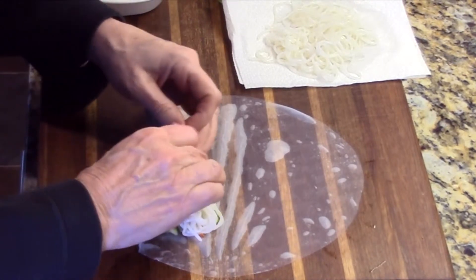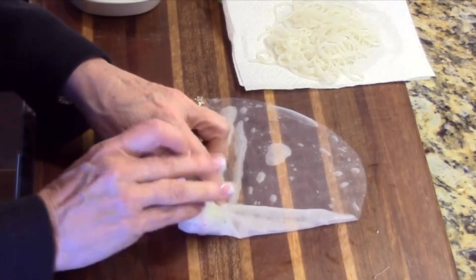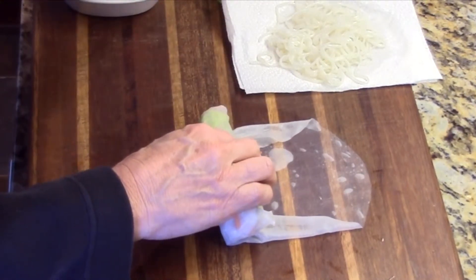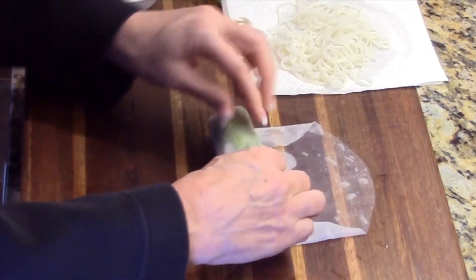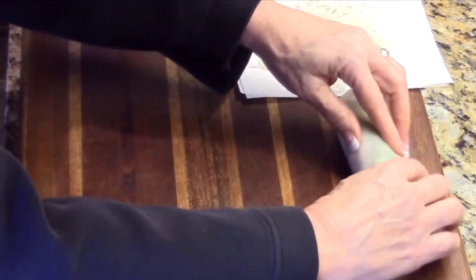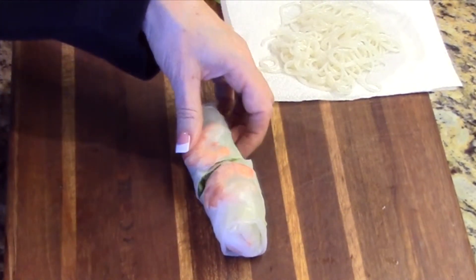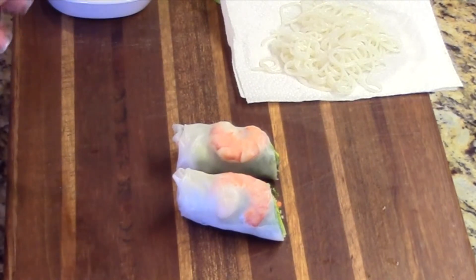So we're going to start to roll this, and you want to make sure that you get them as tight as you can. Flip the ends in and then we're going to put our shrimp — I put them with the color facing outward, and you'll see why in just a minute. And there you go. I'll cut them on the diagonal because that makes a nice presentation. And that's how you roll your shrimp rolls.